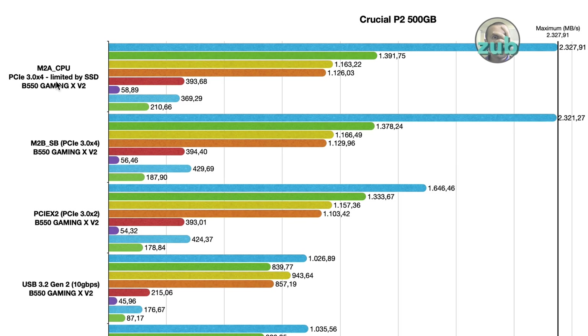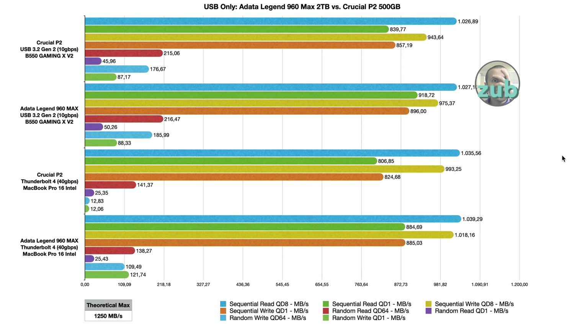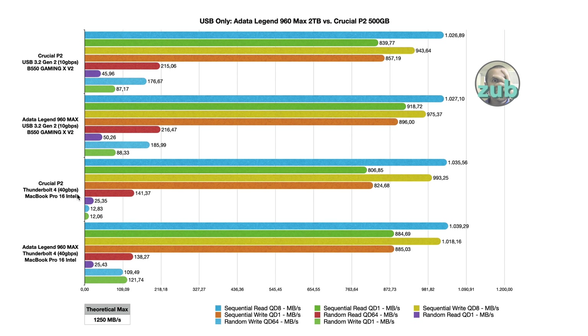This means the M2A CPU slot is limited by the SSD and runs at PCIe 3x4. So you've seen how important it is where you use your SSD. If you plan to use an SSD only with a 10 Gbps enclosure, it makes no sense to get a very fast SSD. This changes if you use an enclosure capable of 40 Gbps — then the ADATA Legend shines. But with a 10 Gbps enclosure, it doesn't matter how fast the SSD is.